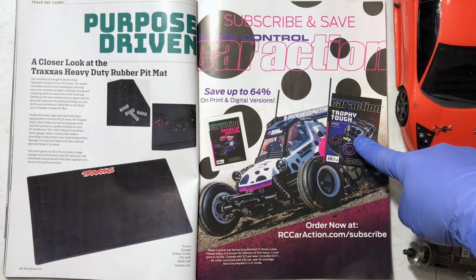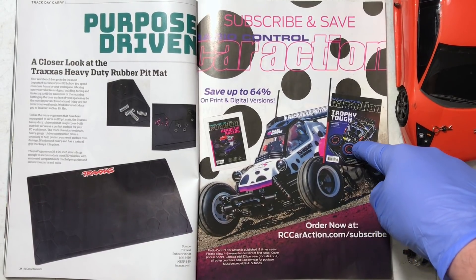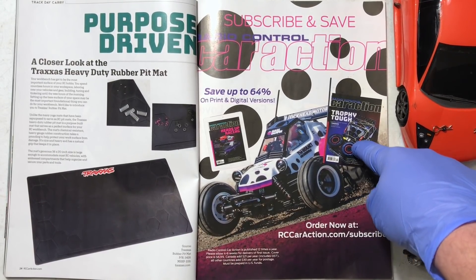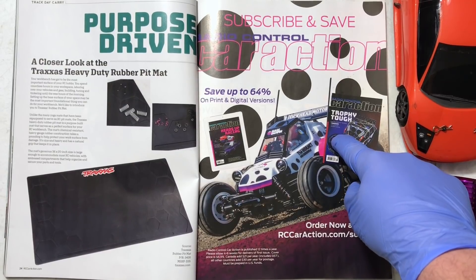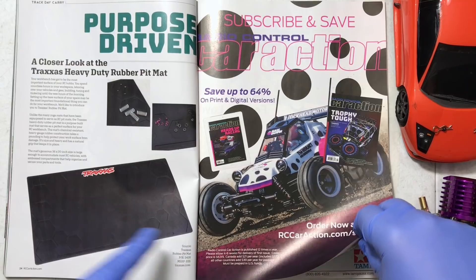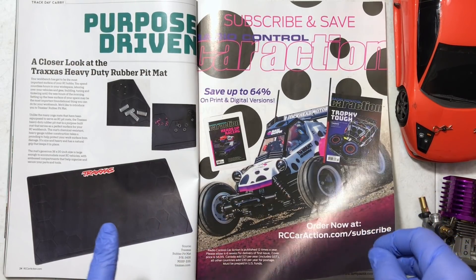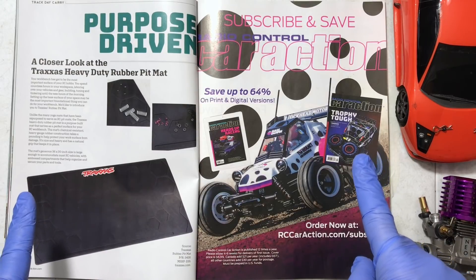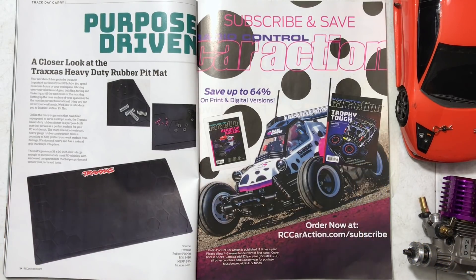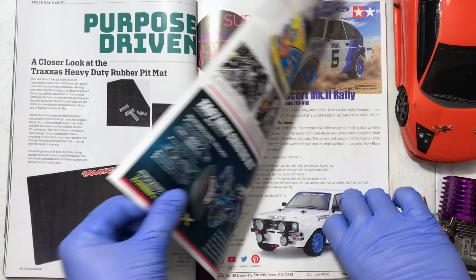I'll put a link to the subscription through Amazon in the video description. They offer an online subscription which is super cheap, but if you want the paper version like I do so you can burn it later, you guys should do it. I just want to make sure this is not inciting violence towards the RC Car Action magazine, because we don't want Twitter to delete my Instagram or Twitter accounts.